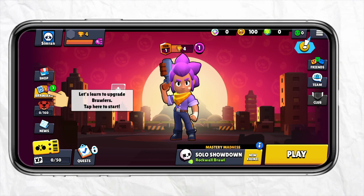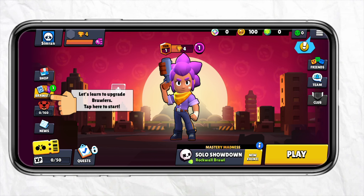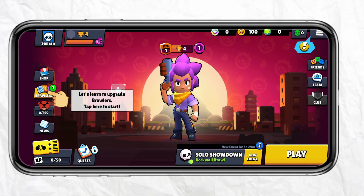First of all, just open your Brawl Stars account, and after that simply log into your account using your Supercell ID. Once you are logged in, simply go to the shop section from the left-hand side of the screen on the home page.